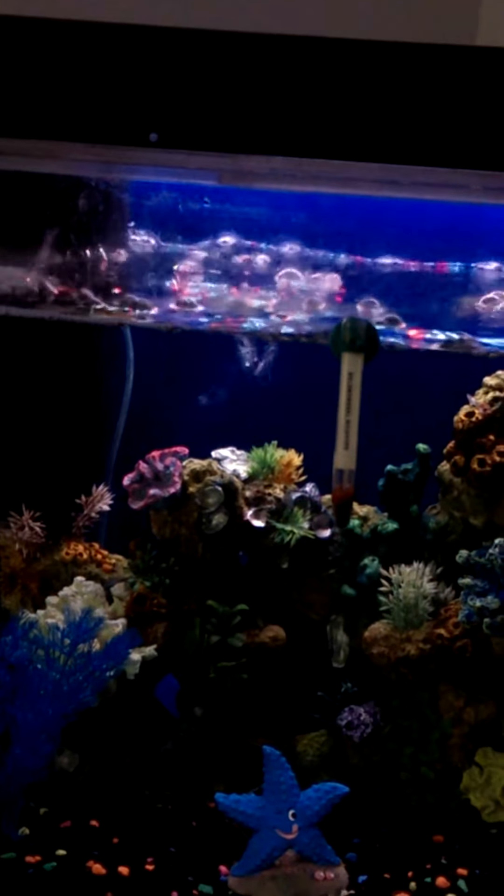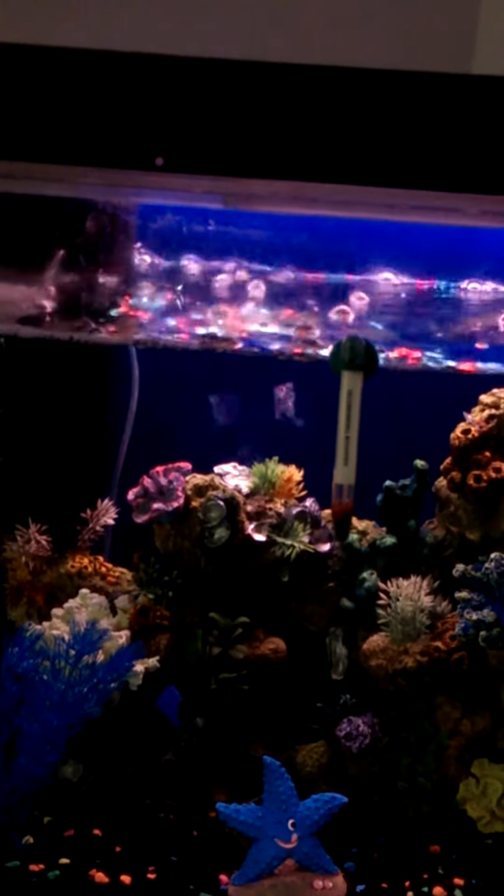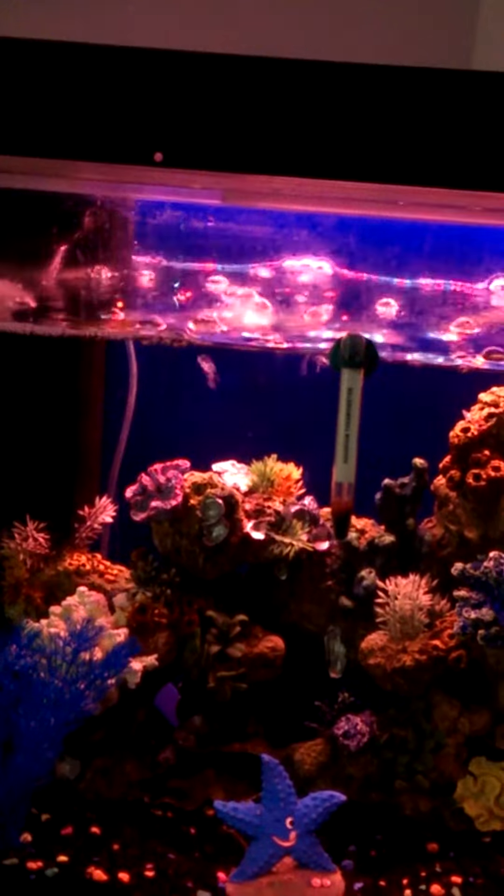I can make it red, blue, green. As you can see I'm trying to make it red right now. Oh yes.